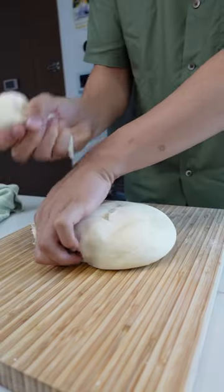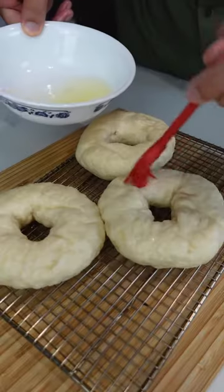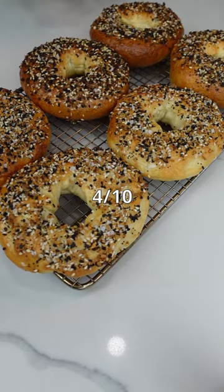After that, I let this rise for like an hour, then pinch them into balls and stretch the balls out into rings. All that's left to do is boil them in sweetened water, brush on egg whites, add the bagel seasoning, and then bake at 425°F for 20 minutes. Kneading this took some effort, but everything else was super easy, so I would rate the difficulty like a 4 out of 10.